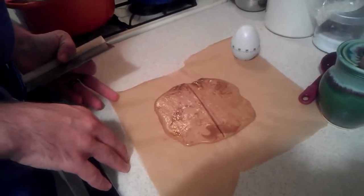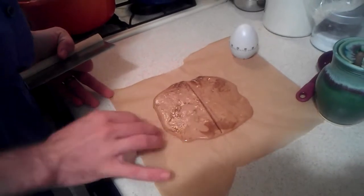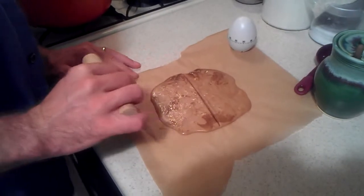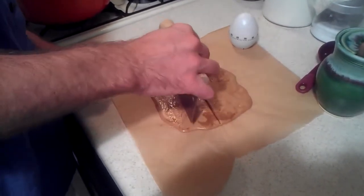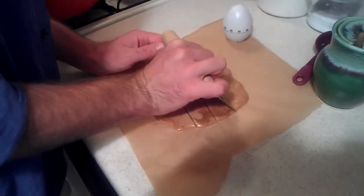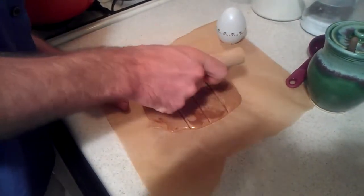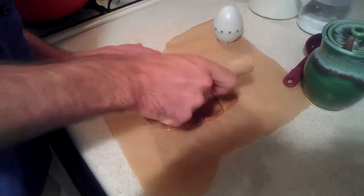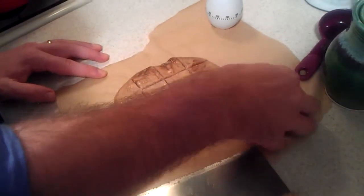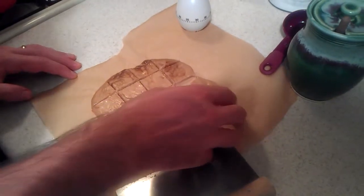After about 30 seconds, just give it a touch and if it doesn't stick to your fingers or hold a fingerprint, then it's ready to cut. You don't want to wait too long or it won't cut evenly — it'll just crack. Just cut it into quarters that way and that way, then let it finish cooling and it'll break apart nicely.